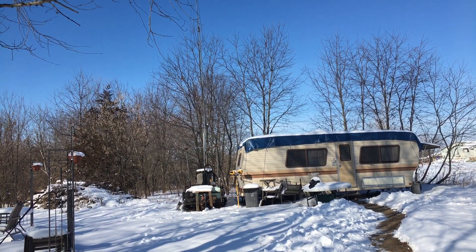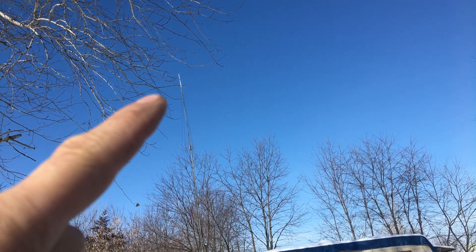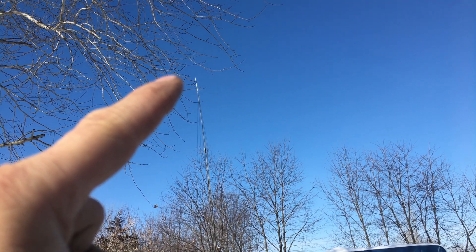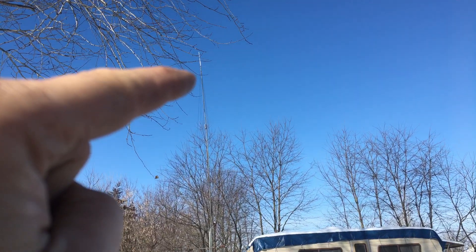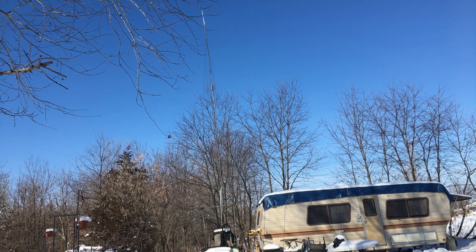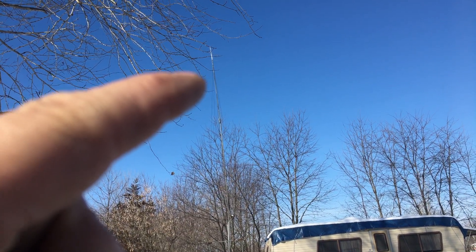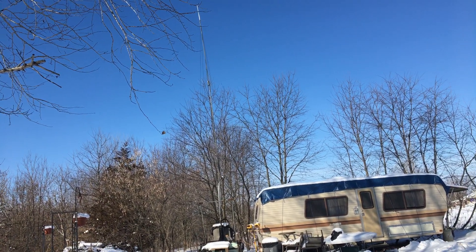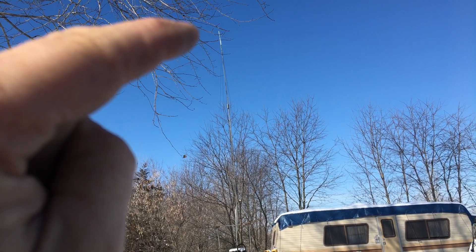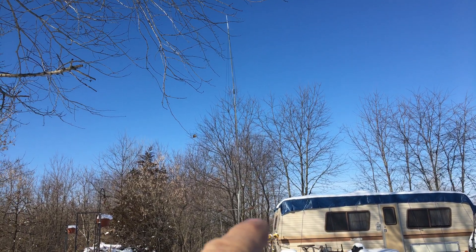I want to explain the setup so everybody knows what I have here. I have the Redovus high gain — I think it's model M006 — base/repeater antenna. It does 6 dBi gain. I did raise my antenna from my previous videos; from the bottom of the antenna to the ground it's about 30 feet. I'm using a stock Redovus RT97 GMRS repeater. The repeater itself puts out 6.20 watts, but at the end of the coax I only get about 4.20 watts. I'm using LMR400 cable, so I'm only feeding about 4 watts into the antenna.